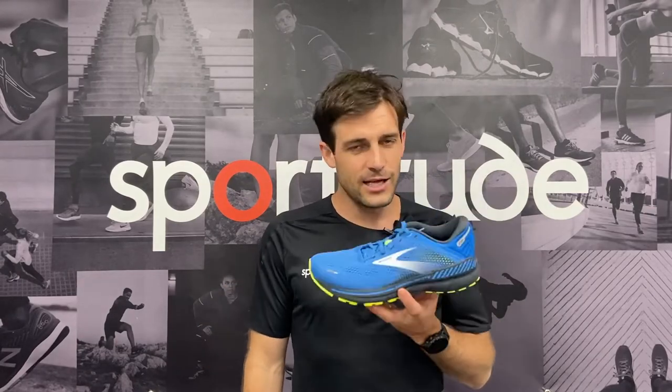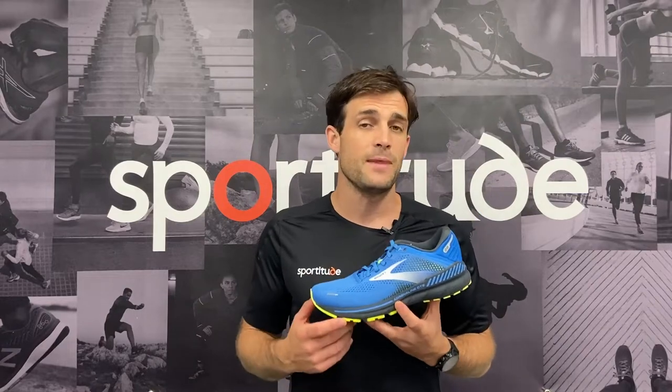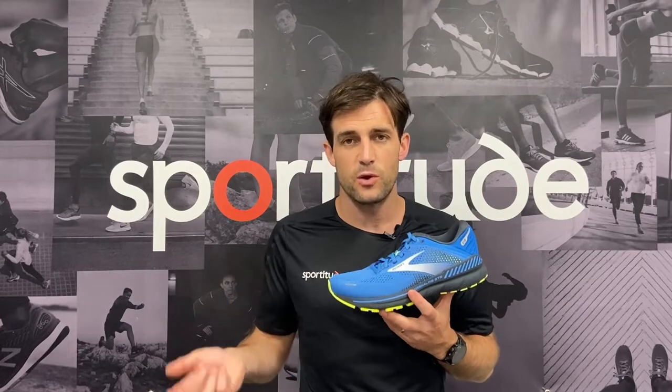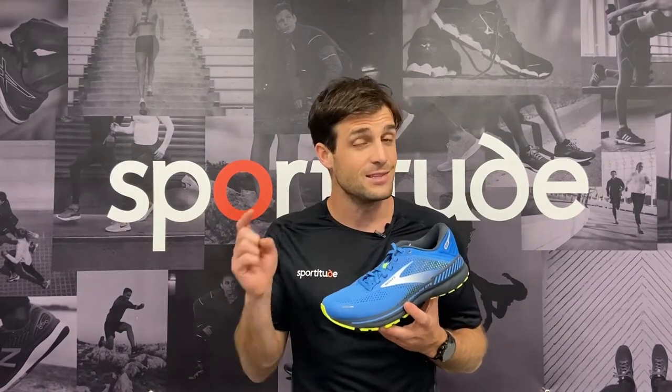This honest, reliable daily trainer has had a minor update from where it was at with the 21. In today's review, we're going to profile the foot type that could be considering this shoe, talk about those minor changes from 21 to the 22, and also talk about a stable neutral shoe that has a lot of similar characteristics to this model. So without further ado, let's get stuck in.